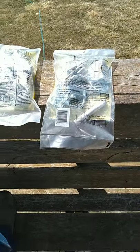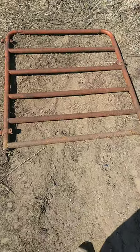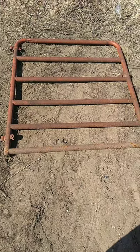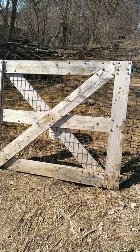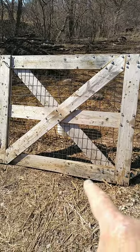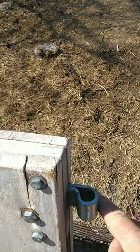I'll show you my options for gates. You can use this for just temporary fencing, makes it easy. Here's my first option for a gate — this will work for bigger animals like a cow or horses or anything like that. This gate here is my second option. It's got wire on it so it'll keep small animals in, and it's already got the proper hinge bracket on it.